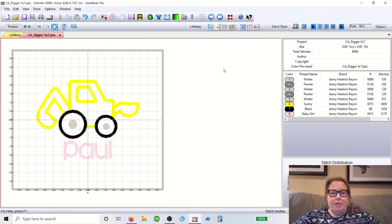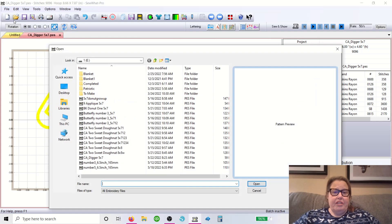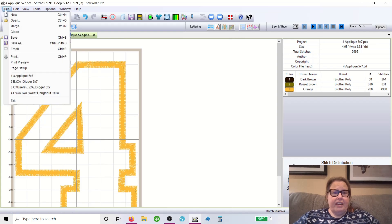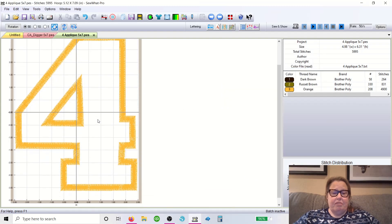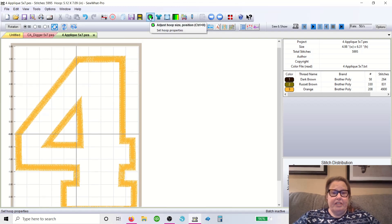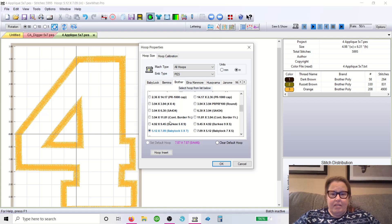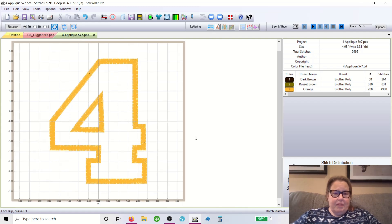Now say you want to merge a design and a number. What I always do first is open up the number first, so let's go to File > Open. I keep all mine on the desktop — let's make it easy, I'm going to do a number four. Within here, find your file and go ahead and open it. Mine is a small five by seven, so of course the first thing I'm going to do is change the hoop size to my nine by eight.